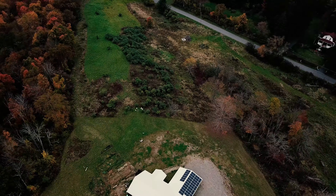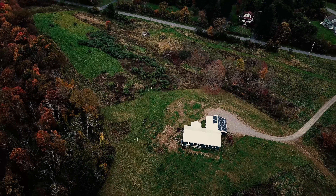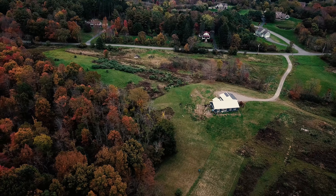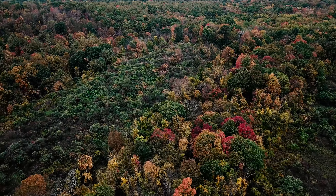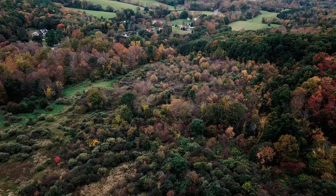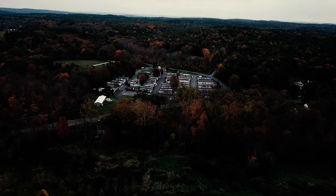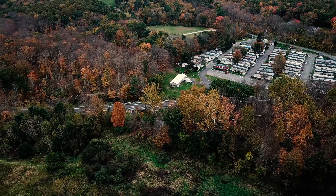Somebody built a new house — right there it is. Haven't seen it in a while. No man's land. 308 feet altitude, 1,248 feet distance, 23 miles per hour, 49% battery.